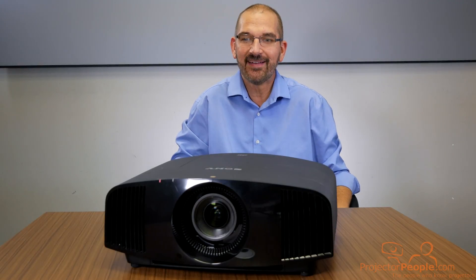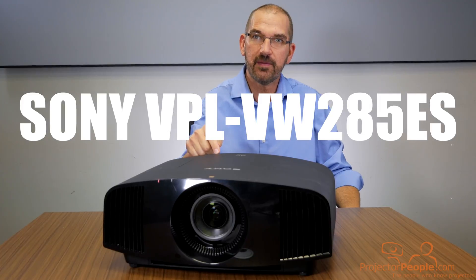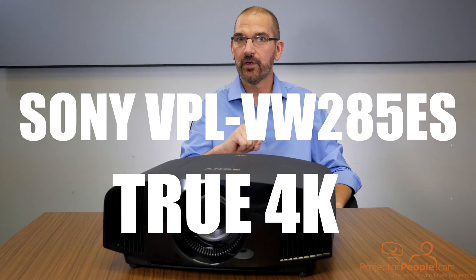Hey everybody, it's Dave from Projected People back today to show off a very special projector. This is the Sony VPL-VW-285ES True 4K projector.